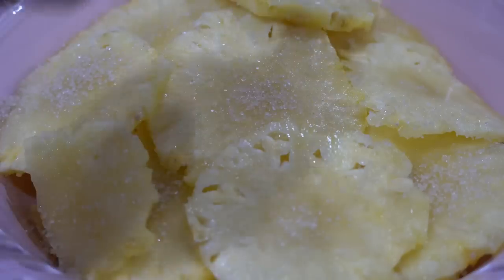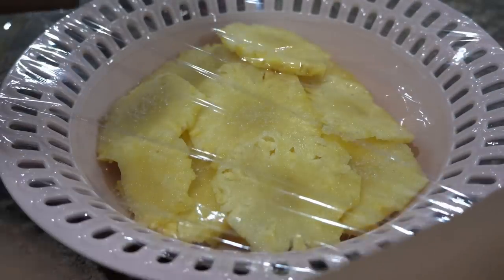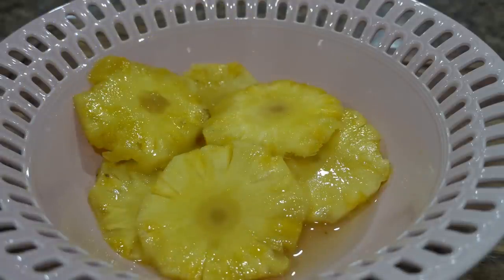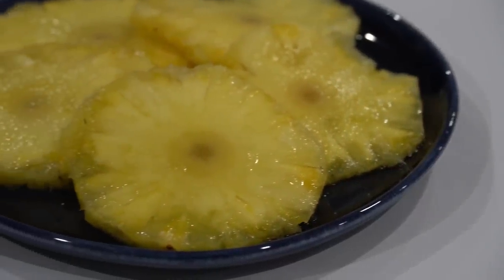I will lay a few pieces in a bowl and sprinkle some raw sugar on top and repeat the process. Then I will cling wrap it and leave it on the counter overnight. The pineapple will be marinated and you can use it as an afternoon snack, in baked macaroni, or even grill it on a barbecue — either way it tastes amazing.